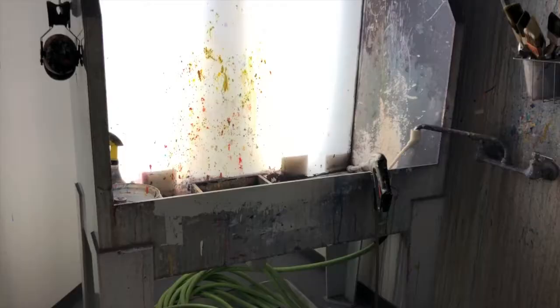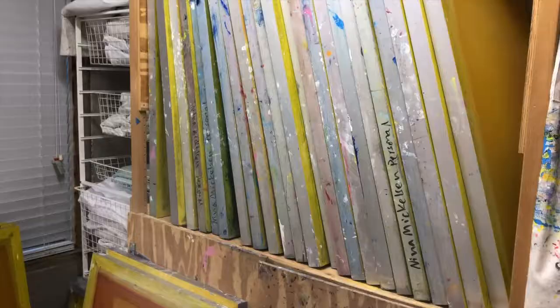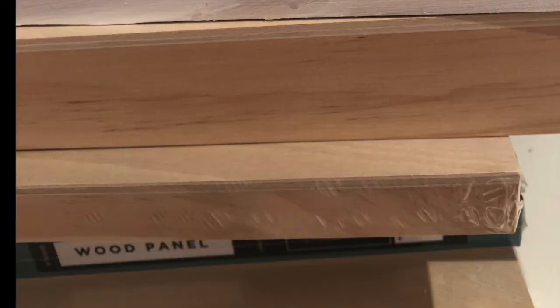Nowadays we do our designs and transfer them to screens through using emulsion — photosensitive emulsion — and that allows us to transfer the images and the designs to any surfaces.